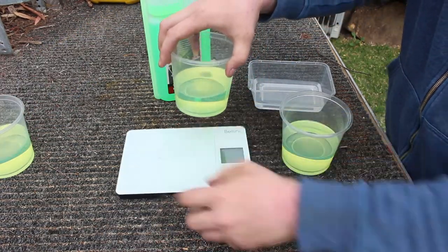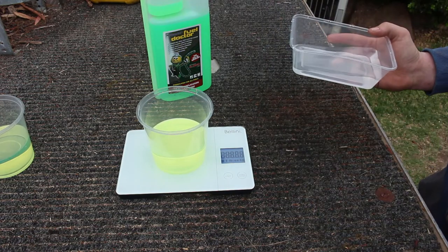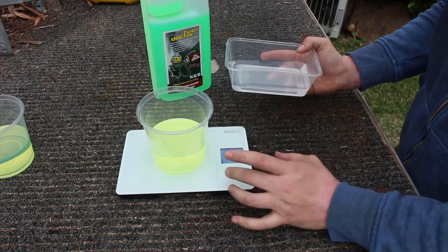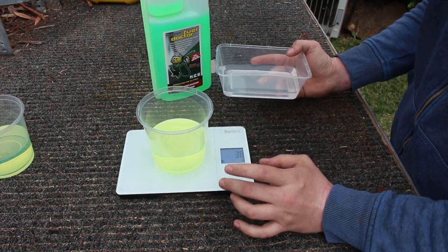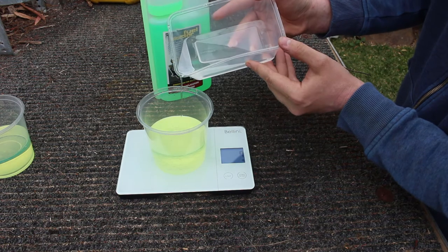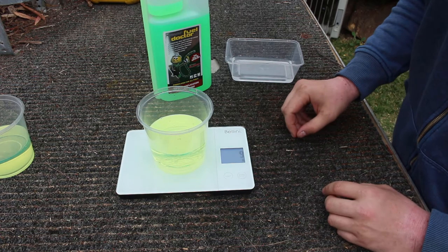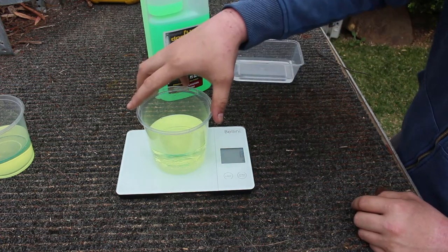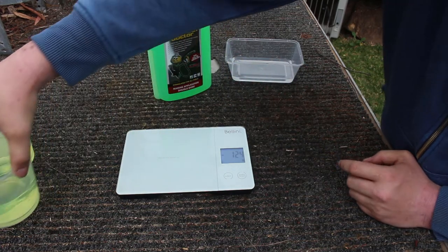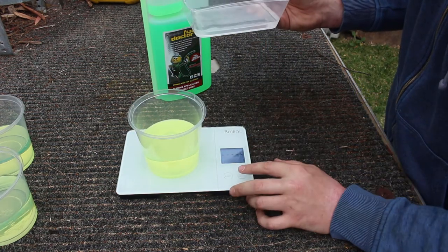Starting with the center container — this is just tap water from the side of my house. Once the scales zero off, we're going to add 10 grams of water. Got a little bit over because it didn't want to correct itself, but as you can see there is now water sitting at the bottom of that. We'll go ahead and add 10 grams of water to this one as well.